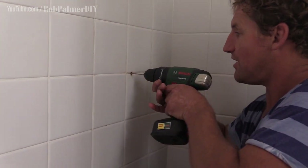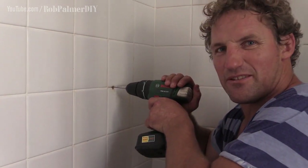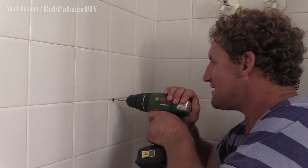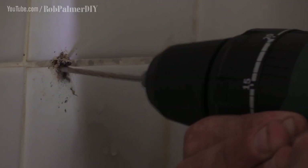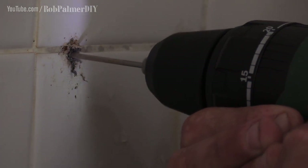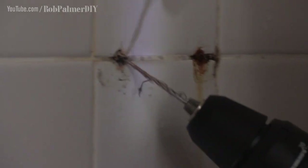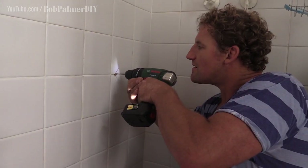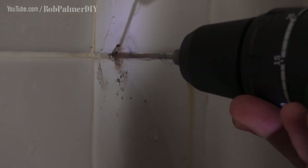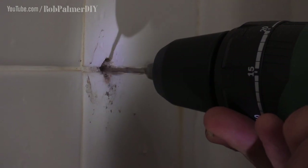I'm just going to drill in on the sides. I've got the hammer feature off because I'm drilling into tiles and I always find that that percussion is no good for your tiles — it chips them. A three millimetre masonry bit is about the smallest you're going to be able to get. Gently as she goes. Basically what I am doing is just drilling the plug out from around the screw. That makes the screw go loose and fall out of the hole.